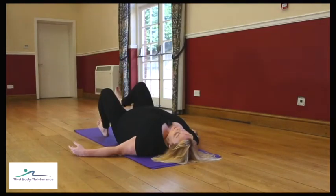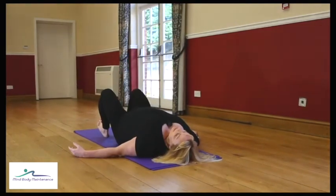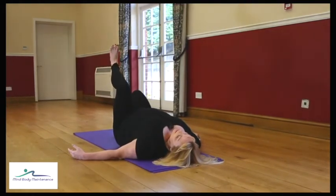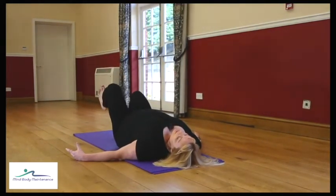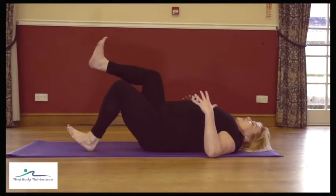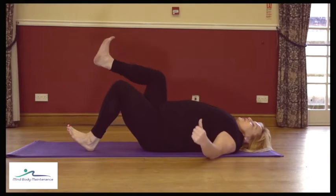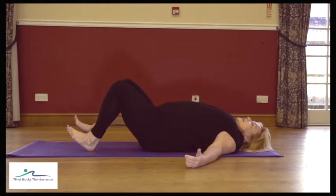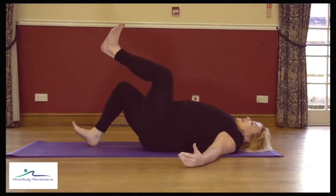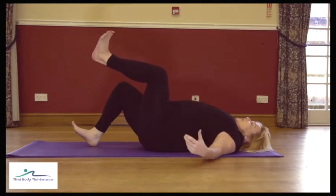As you breathe out, float that right leg up without pushing into the left leg, then inhale to lower down. Exhale, lift the left leg without pushing into the right, inhale to lower down. Just do a few of those, and check that when you switch from one leg to the other there's no shift of weight from one side to the other — your core muscles are taking the stability through the pelvis.